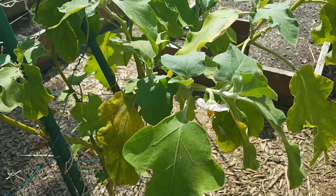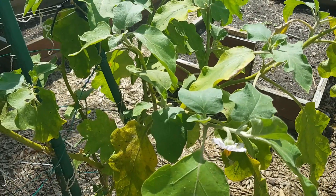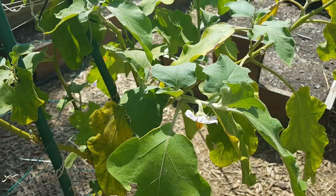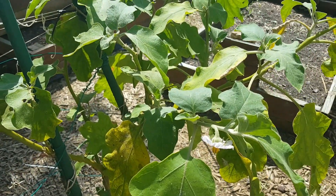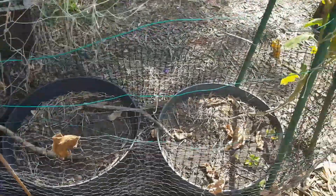We did harvest the three eggplants that we're growing on this volunteer plant. We had those for supper last week — they were pretty good. I see we have at least one more flower coming on here. I plan to plant sugar snap peas in here next week.